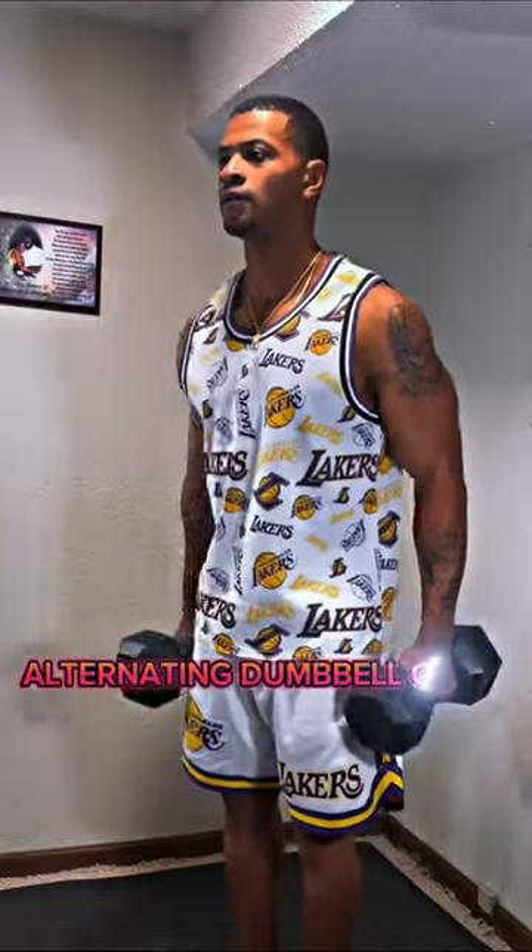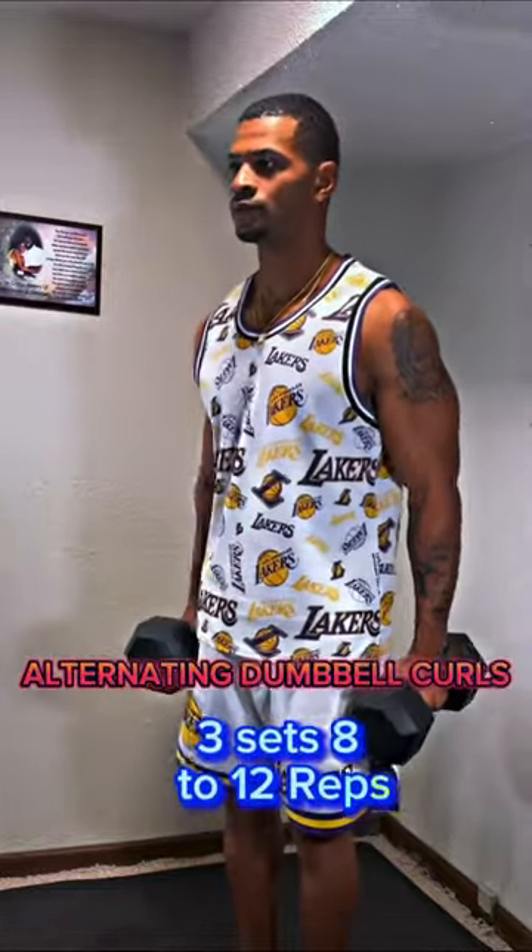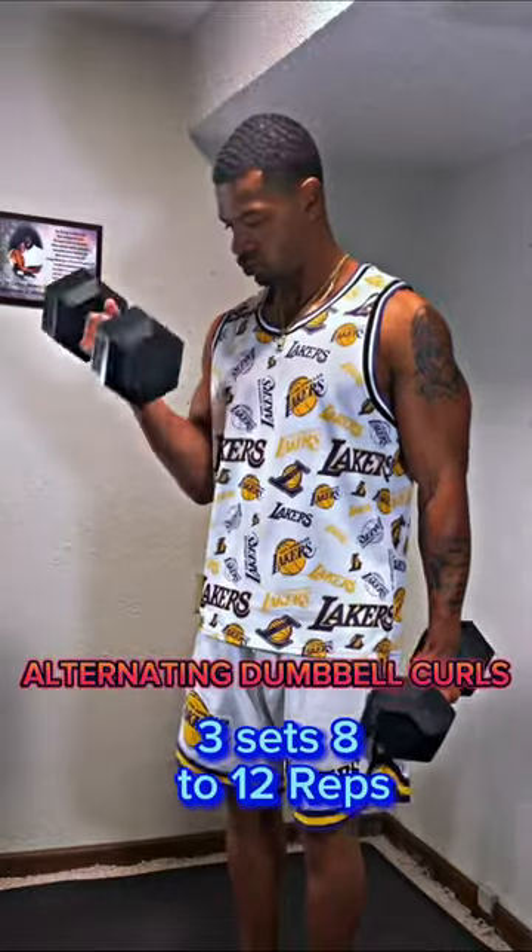First, alternating dumbbell curls. Do this for three sets, eight to twelve reps. These will build the short head of your biceps and your forearms.